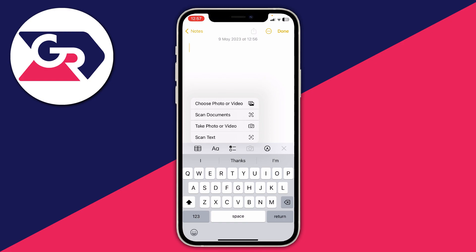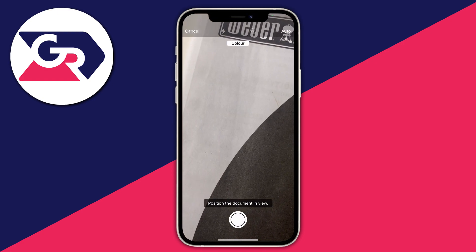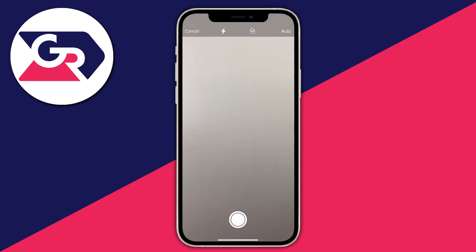Tap on Scan Documents and this will bring up your camera. Make sure you're in a well-lit environment to increase the quality. It's also worth having a different background color — like a wooden table — to make it easier for the camera to detect the document and distinguish it from the background. I'm using a white desk which isn't ideal, but it should be okay.